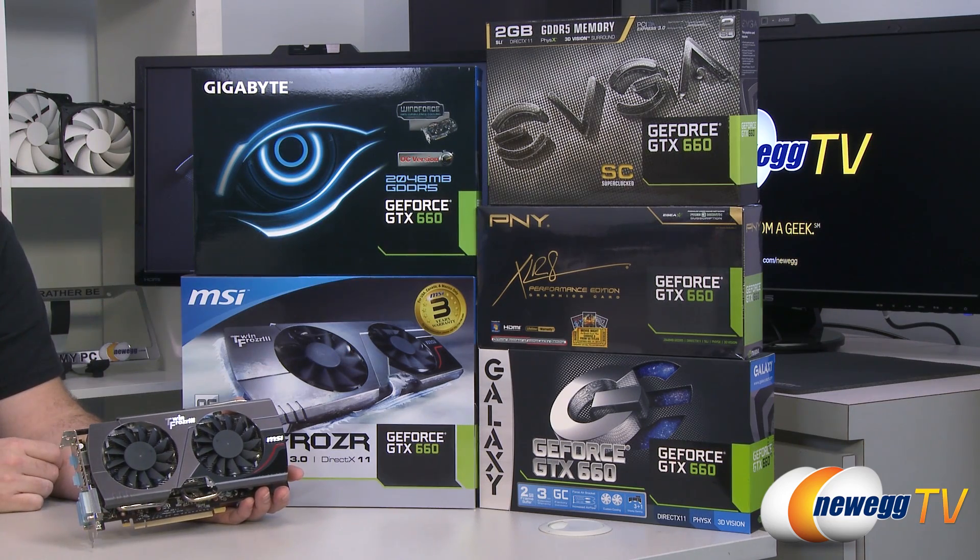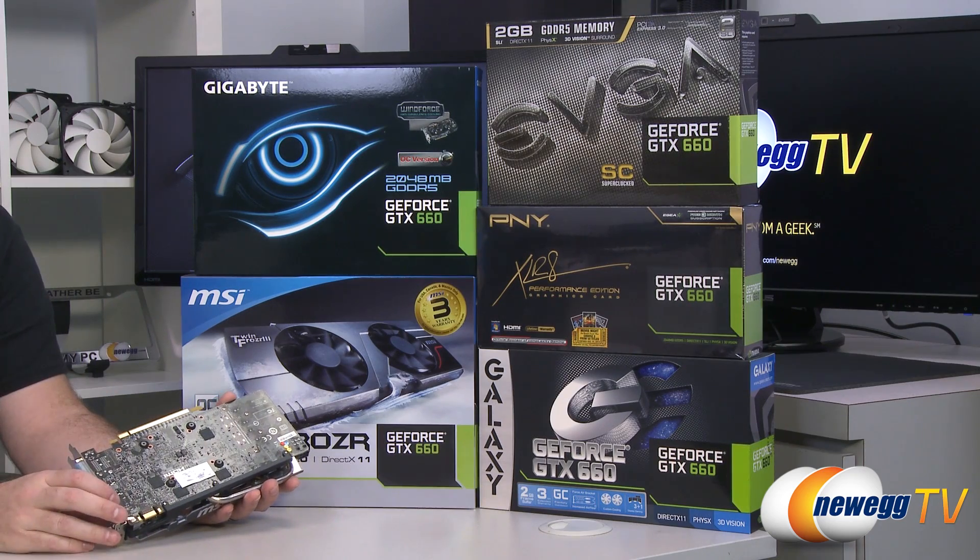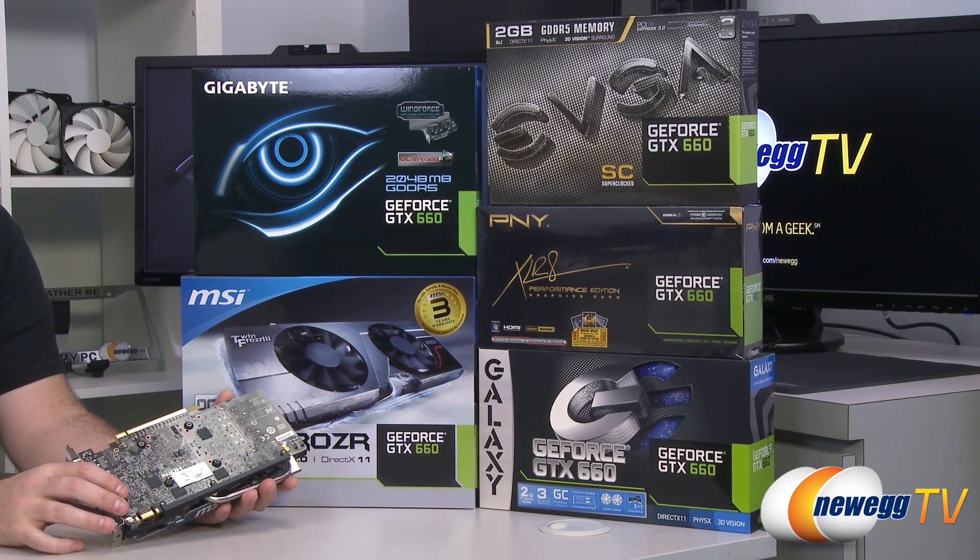There are a few examples here of some retail versions of this card from the various manufacturers. I've tested most of these cards — I didn't get a chance to do the PNY, but I've got all the other ones. We'll be going into those benchmarks in just a moment. The GPU installed in these cards is the GK106.